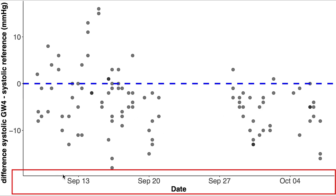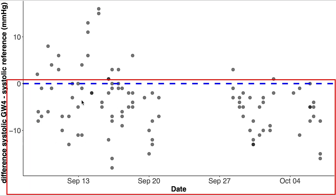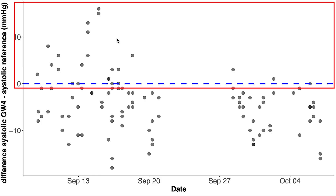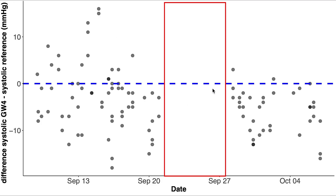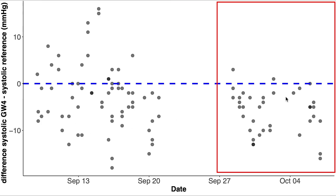On the horizontal axis we have the date I took the measurement and on the vertical axis is the difference in systolic blood pressure between the Galaxy Watch and the reference device. A negative number means the Galaxy Watch recorded a too low number and a positive number means it recorded a higher number. You can see a break in the measurements — this was the moment after which I recalibrated the watch. Before calibration the watch sometimes recorded higher values and more often lower numbers, but after recalibration the Galaxy Watch values were basically always lower than the blood pressure monitor.